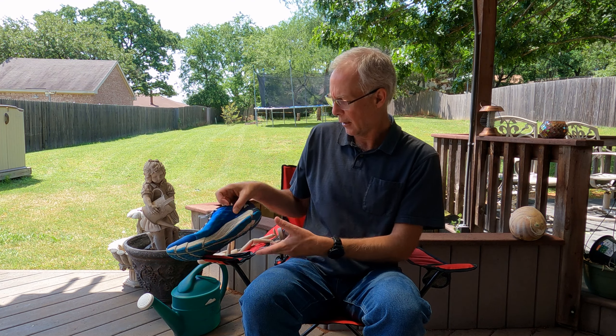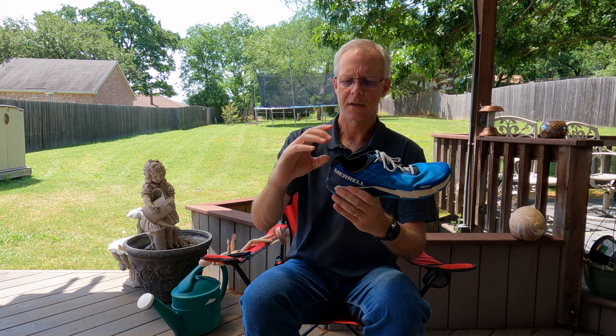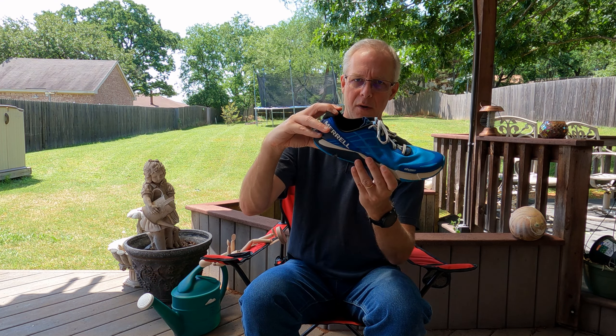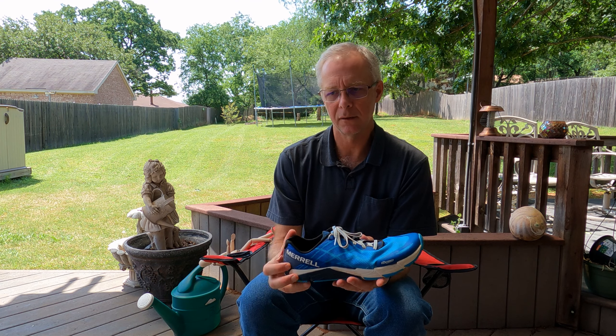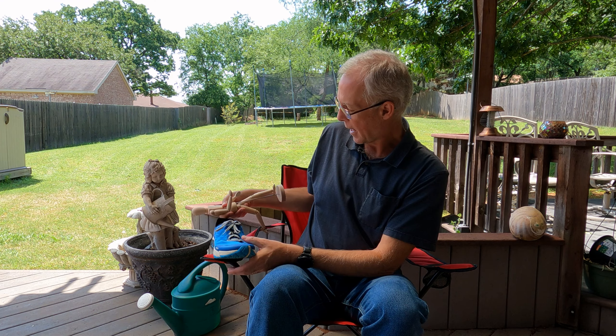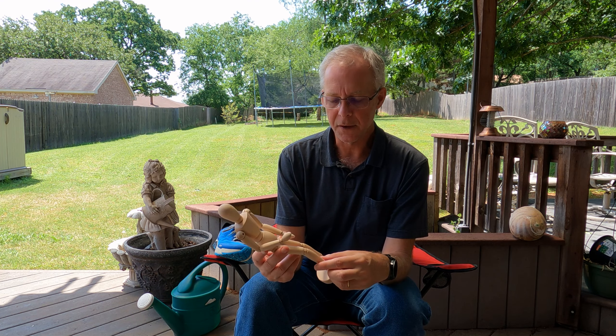There are two main schools of thought on how to transition to a zero drop shoe. If you go cold turkey, most of us have run in 12 or 10 millimeter drop shoes, and even in dress shoes we have a heel — we've been doing that most of our lives. When you have a higher heel drop, your Achilles tendon gets short because it's always in a shortened position. If you go too quickly to a flat zero drop shoe, it puts stress on that Achilles tendon and all through the back of your calf, so you need to transition slowly.